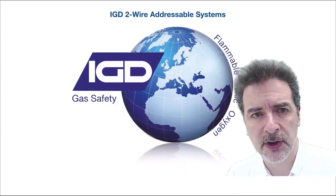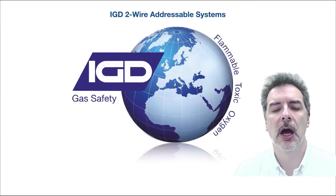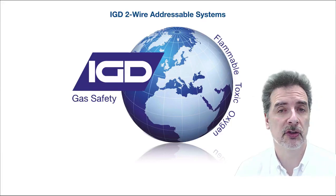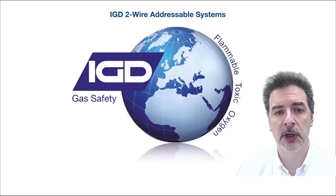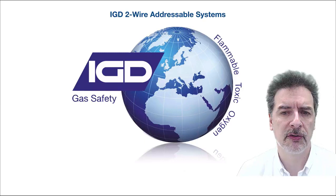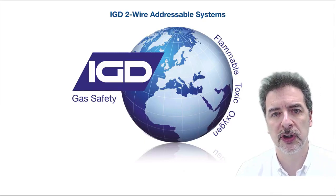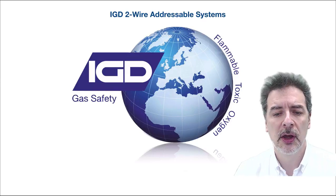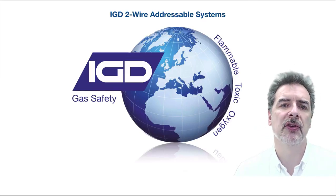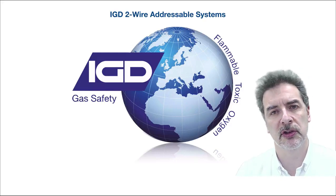What we want to talk to you about today is our new two-wire addressable gas detection systems. We had a long, long look at what we were going to do to move addressable gas detection on from where we've been. We've been producing addressable gas detection now for about 15 years, and the kit that we've got is pretty much cutting edge and market leading. But to keep moving forward and to give people some added benefits, we looked at what we could do with the systems that we've got.